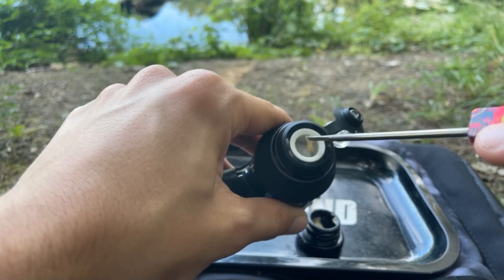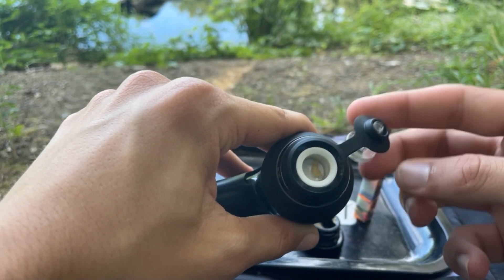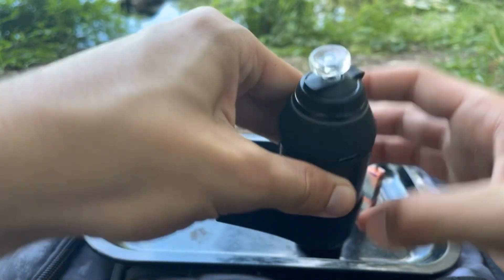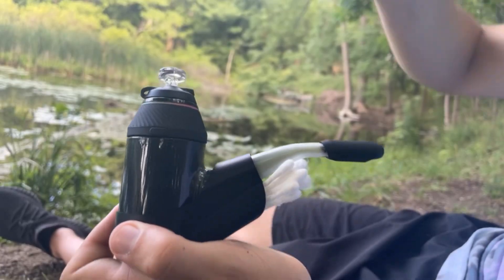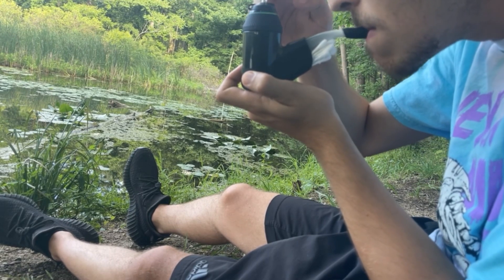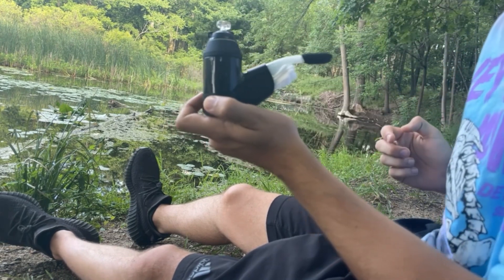If you were to upgrade one thing, what would it be? The bubble cap — but just for customizability. Otherwise, functionality-wise it works a lot better than the normal cap. One thing is these are just hard to get on, but once you get them on they stay on.